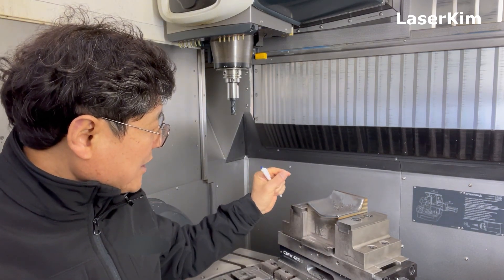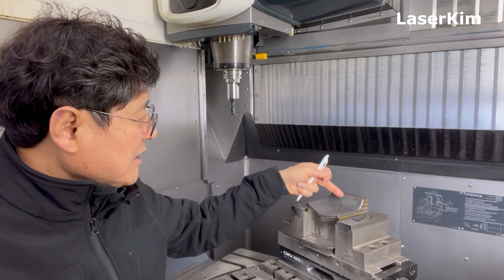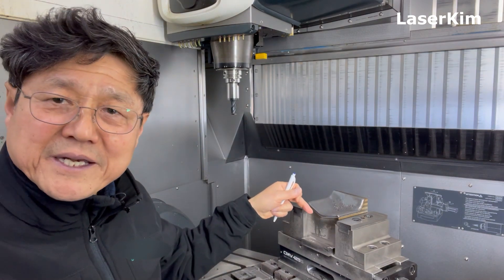The thickness is around 2mm more or less, but here this is a deep angle, deep angle concave area.